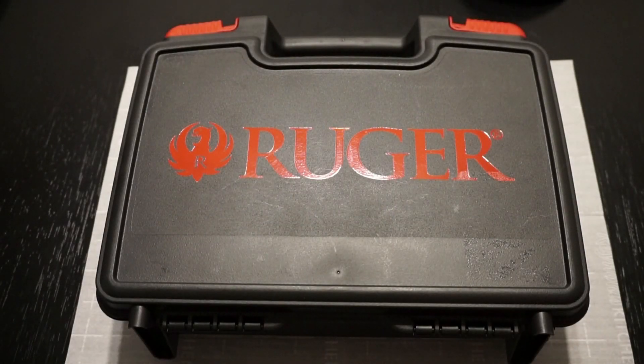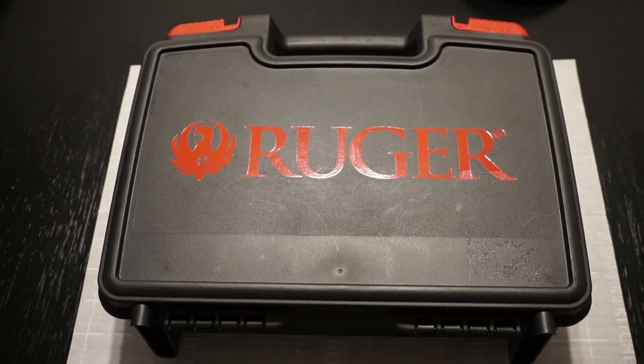Hey guys, this is Travis. I'd like to welcome you back to the channel. Today we're going to do a little tabletop review of the Ruger SR 1911. I've had an opportunity to take this pistol out and put it through its paces. If you're in the market for a 1911 and don't know which way to go depending on your budget, I really want you to consider the Ruger for the quality, craftsmanship, overall fit and finish, and just how this thing fires at the range.